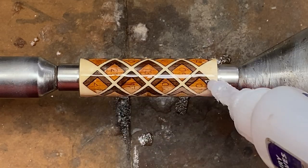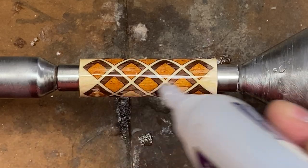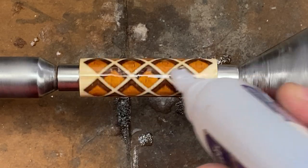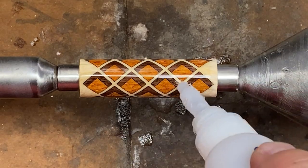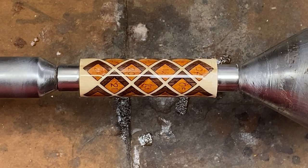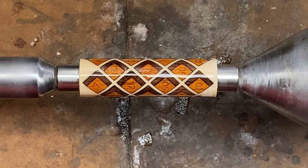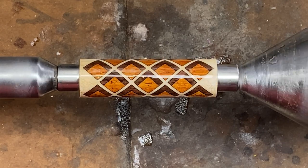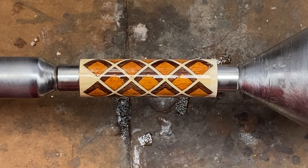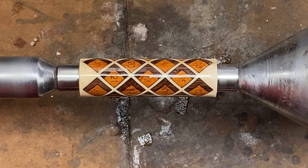As with all laser cut blanks, we're going to start out by applying a coat of thin CA. What this does is it locks all of the pieces together and gets between the pieces and fills any micro gaps. I do not like to spin the lathe while I'm doing this because it will throw the CA everywhere. And I don't like to use activator right away — I'm going to rotate the blank by hand for about two minutes, then come back after it's had a chance to soak in and hit it with a little activator right before we start turning.